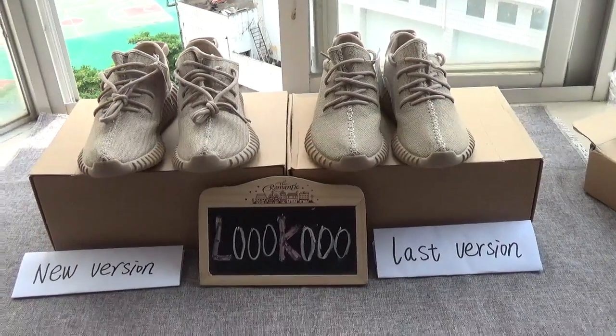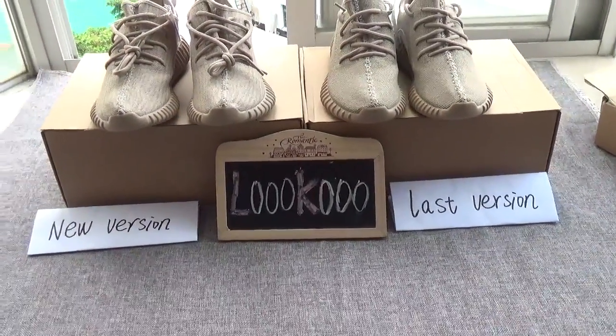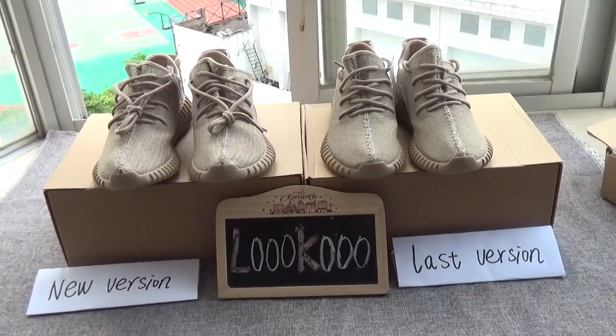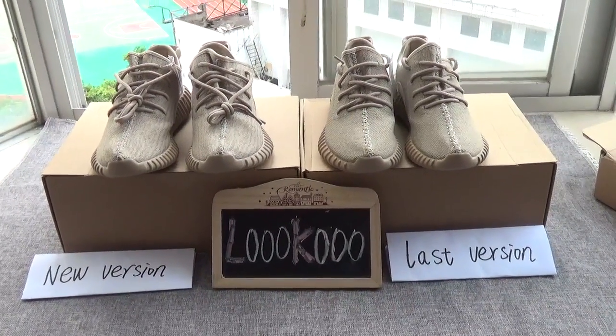Hello, I'm Betty, this is my website. Today I will introduce the new version and the last version of the Adidas UltraBoost 350, and show how to compare them.